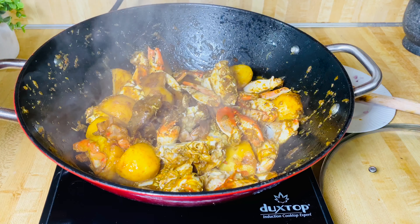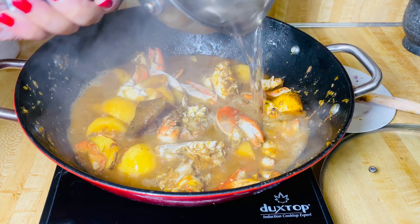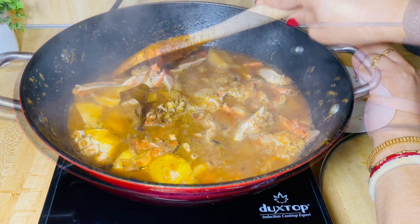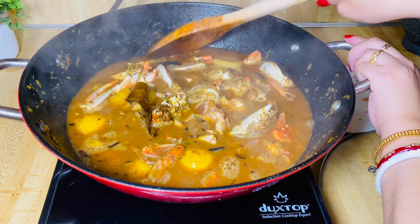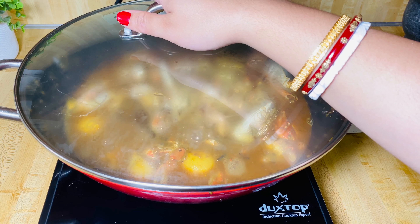Now I am going to add some hot boiling water — around 2 cups. Now cook until the potatoes are done. So let's wait for 15 to 20 minutes.